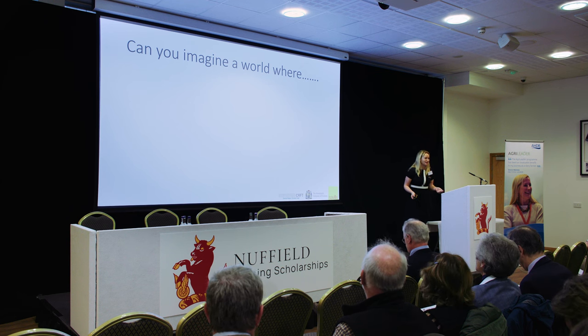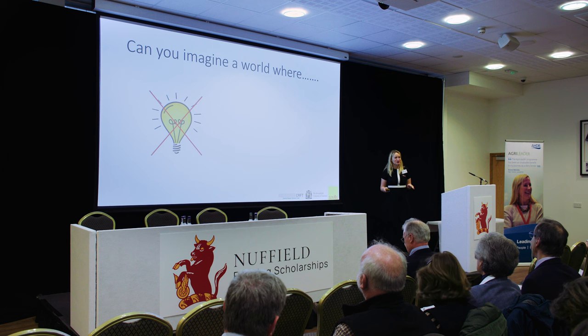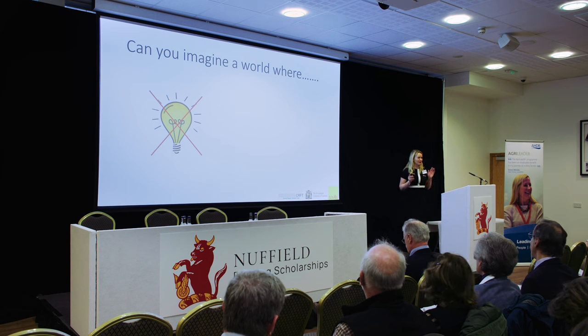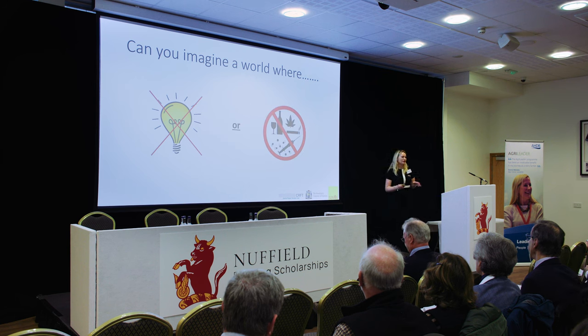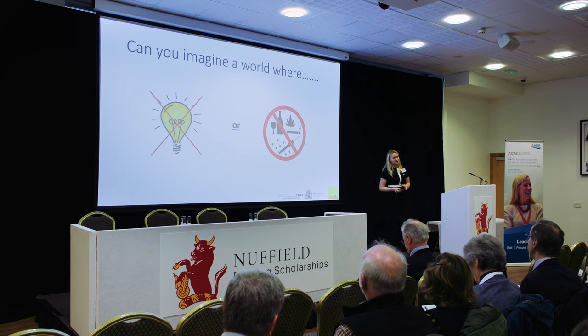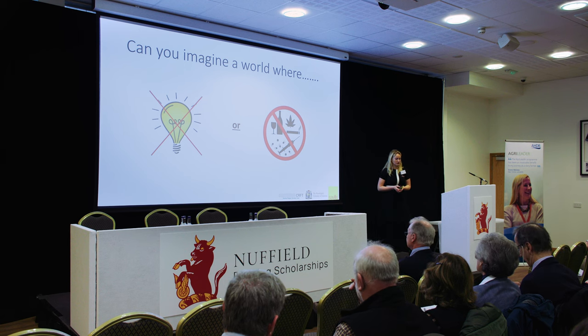Can you imagine a world where we have no electricity? Electricity is dangerous — if you put your finger in a plug socket, it will probably give you a good shock or even kill you. And a world with no alcohol, no drugs, no pharmaceuticals. All of these products could kill us at significant levels.